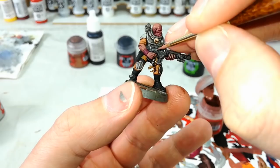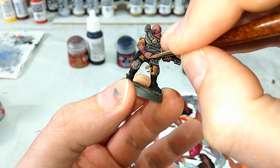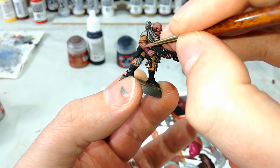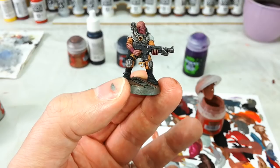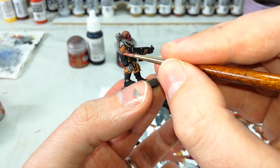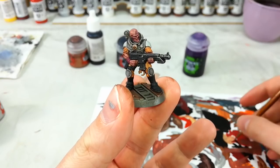Once that's dried, you want to get back to your Bugman's Glow and start painting in some of the areas — along the backs of his hands, for example — just bring this back up to that more natural-looking, less alien skin tone. I think it pays to bring up most of the skin back to more normal so that only the recesses have that really purple, ugh tone to them. Have a bit of a play — try putting just a little bit on at first, and if you want to see more you can add more. I've been quite generous with it and covered over most of the face again, leaving only the very deepest recesses with that Druchii Violet shading.